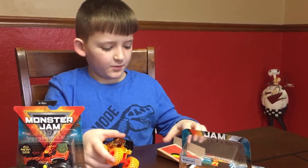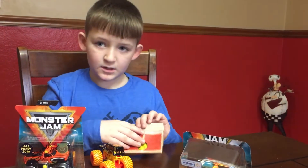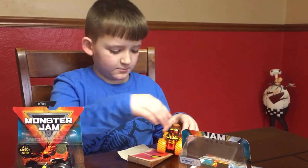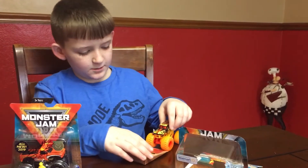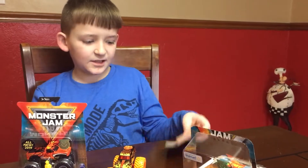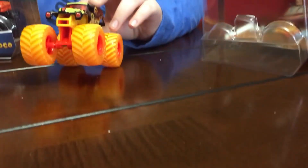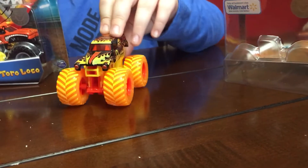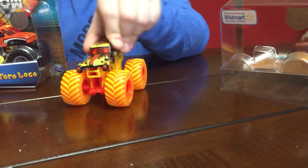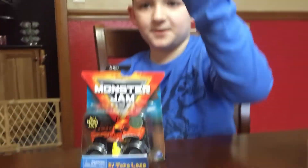This one you could probably keep this ramp because you could do jumps with it and flip. But I don't think I'm going to keep it like that. This one is really cool when the tire is turned, and you could do right around turning with them.